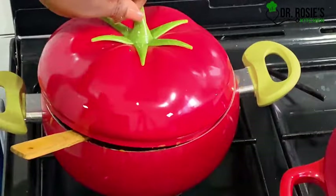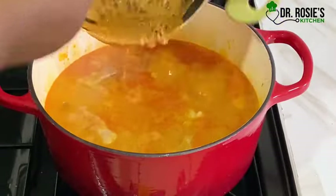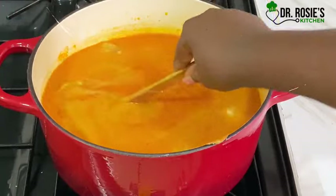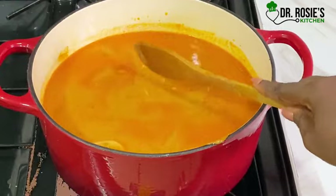We are looking for something like this. When it's like this, it's fine — you can go ahead and add it to your soup. Just trust the process and follow the steps as I promised you.